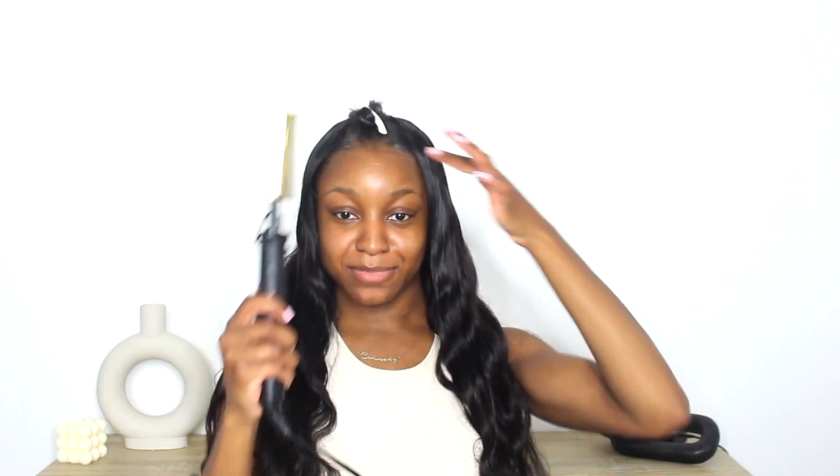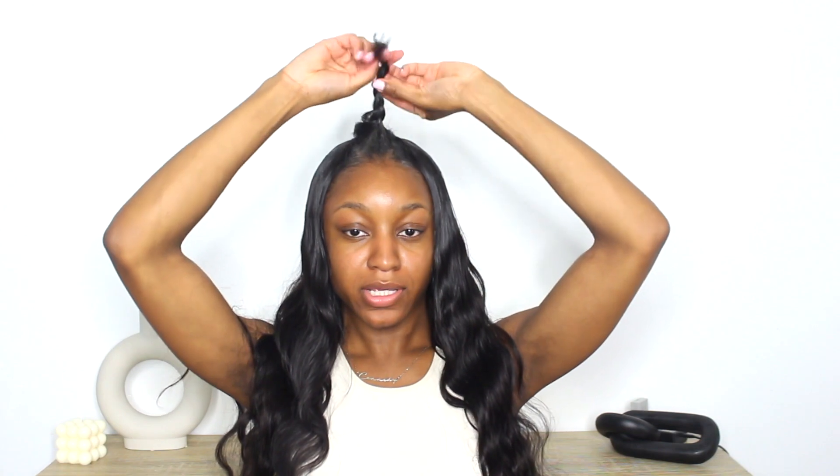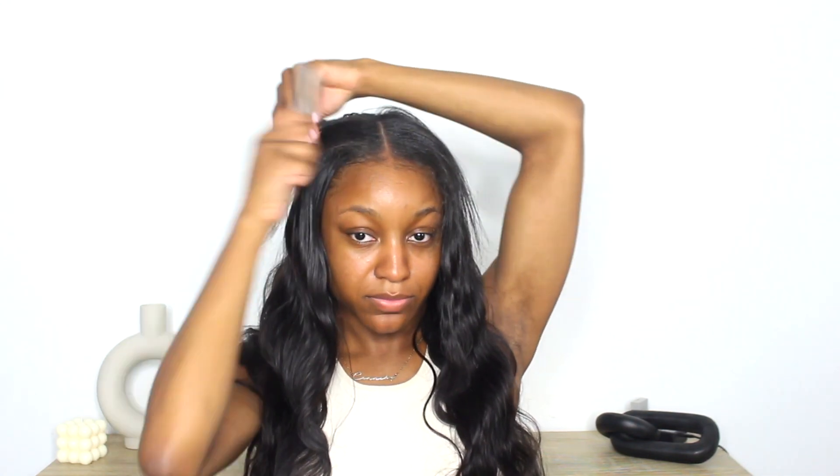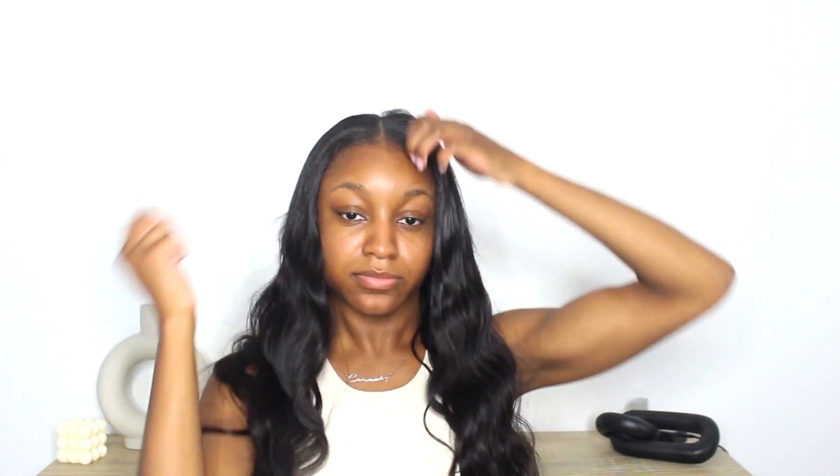I'm going in with my hot comb — please be careful with a hot comb because the amount of times I have burned myself on the forehead is wild. Now I'm just undoing this braid and creating a middle part, then laying the hair right over this top section. I already went in with my heat protector off camera, and now I'm going to go in and flat iron the top of this.